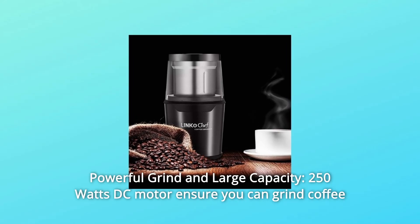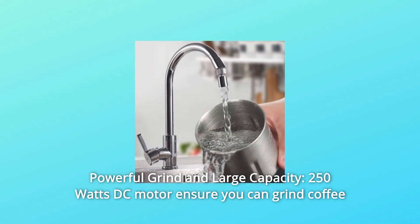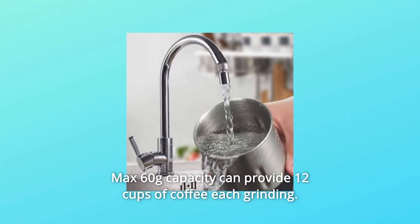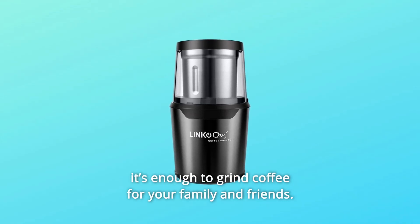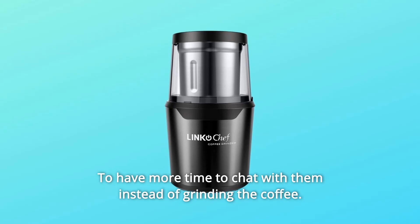Number 2: Powerful Grind and Large Capacity. A 250 watt DC motor ensures you can grind coffee beans, spices, and lots of kinds of nuts. Max 60 grams capacity can provide 12 cups of coffee each grinding. It's enough to grind coffee for your family and friends, giving you more time to chat with them instead of grinding the coffee.